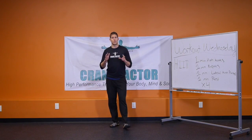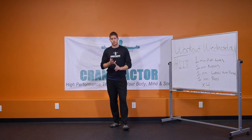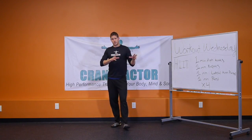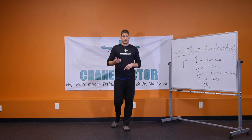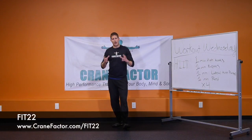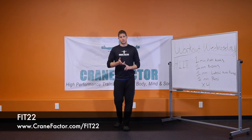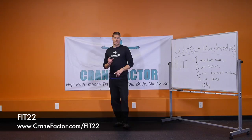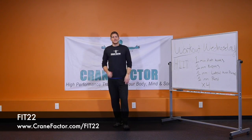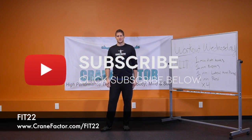Additionally, if you want a program where we walk you step by step through the entire exercise program, nutrition program, weight loss program, and building lean muscle, we've created a program called Fit 22, available at the link below. Fit 22 is about getting an hour's worth of workout in only 22 minutes a day — you will burn fat, lose weight, and get fit really fast. Check out Fit 22 at the link below. If you like this workout, give it a thumbs up, hit that subscribe button, leave us your comments below, and we'll talk to you in the next video. Take care.